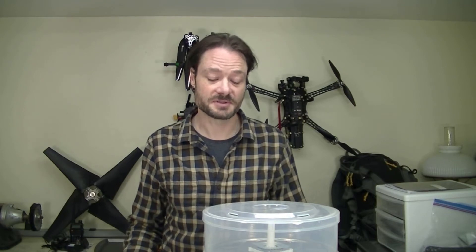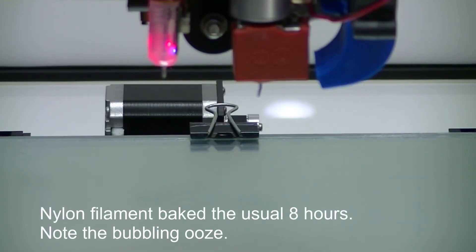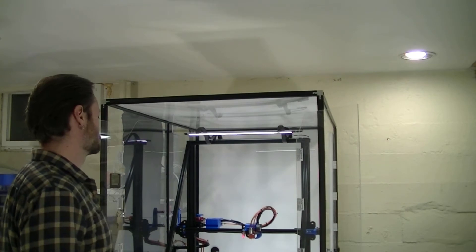What I found on the print dryer website, and as confirmed by the dial on the front, the thing goes up to 70 degrees centigrade. But on the website for the filament that I use, it says that the bake-out temperature is 80 degrees centigrade. Problem number one. The pre-dried response to that is: bake it longer. Okay, let's try that.